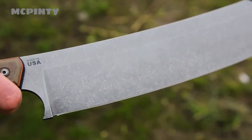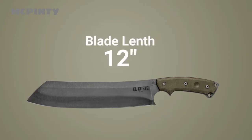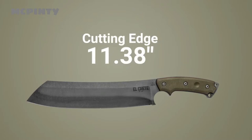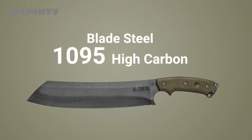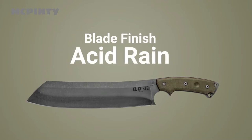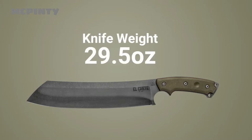Now for the specs. Overall length 17.5 inches, blade length 12 inches, cutting edge 11.38 inches, blade thickness is a quarter inch, blade steel is 1095 with our new Acid Rain finish. The handle has two materials, with the outside being a green canvas micarta and the middle being a black canvas micarta. Even though this is a big blade, the overall weight is still only 29.5 ounces.